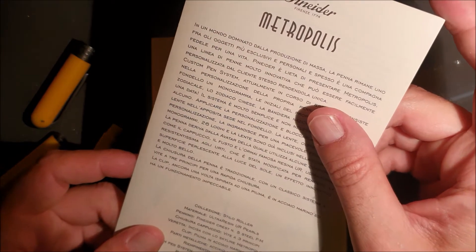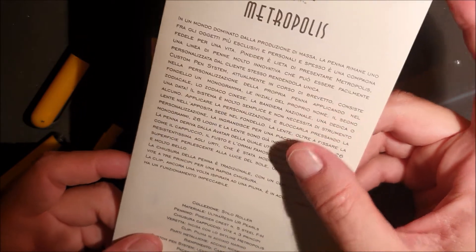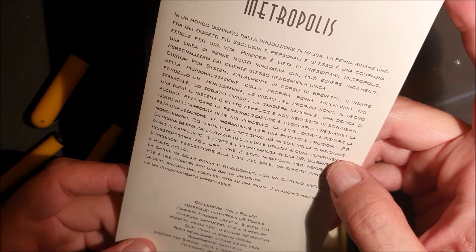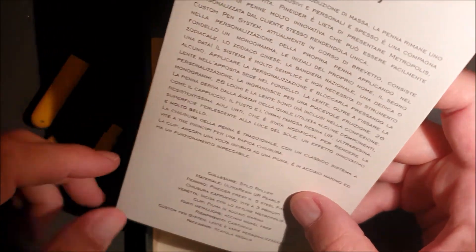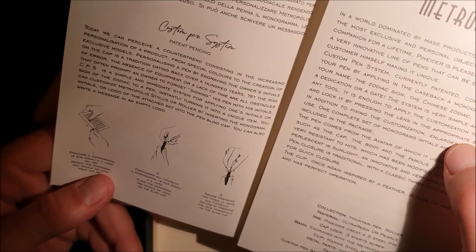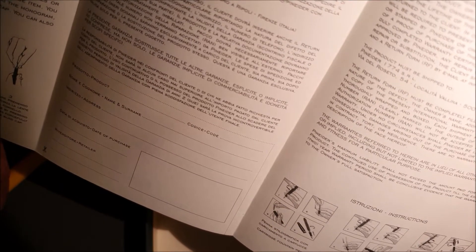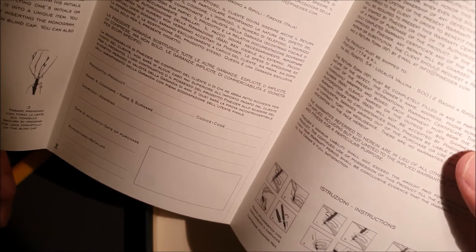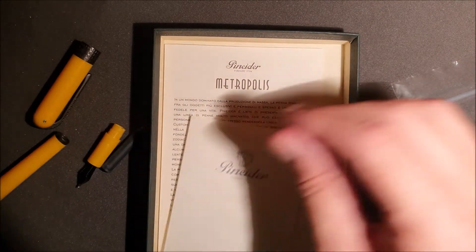La gradazione che ho preso è la M. Hanno la clip in piuma in acciaio marino. Chiusura cappuccio. Qui dalle istruzioni su come caricare la penna con roller e la penna stilo — hanno fatto ovviamente delle istruzioni che sono uniche per tutti e tre i tipi di penna. (The nib grade I got is M. They have a marine steel feather clip. Cap closure. Here the instructions on how to load the pen with roller and fountain pen — they clearly made unified instructions for all three pen types.)